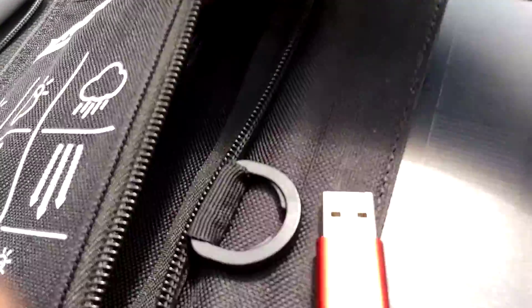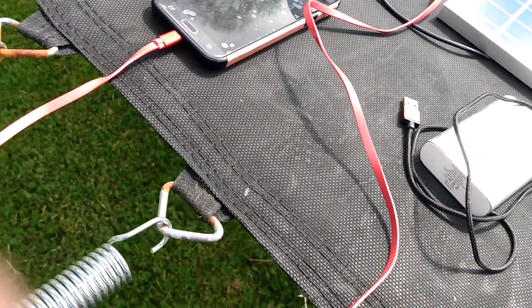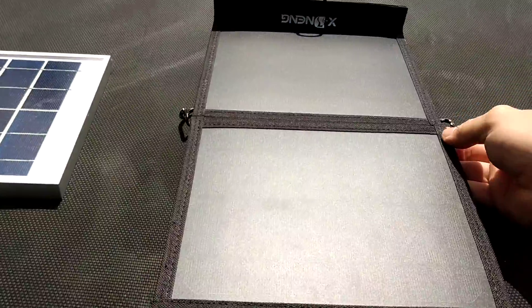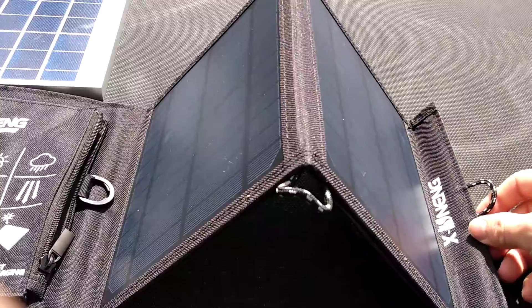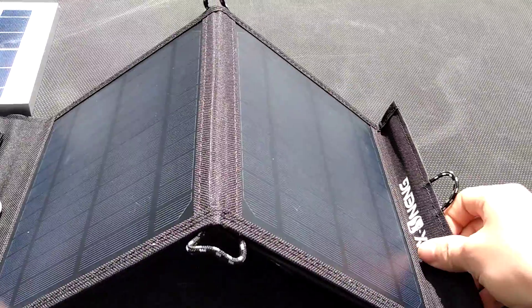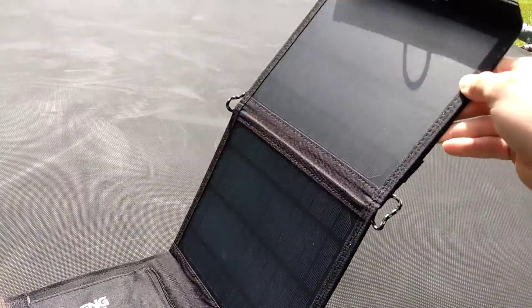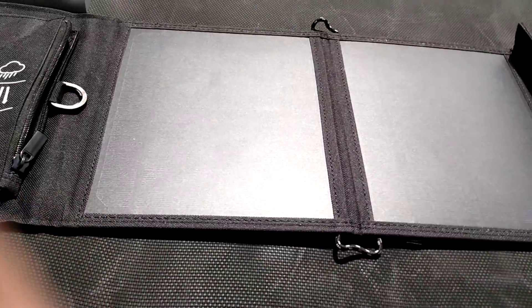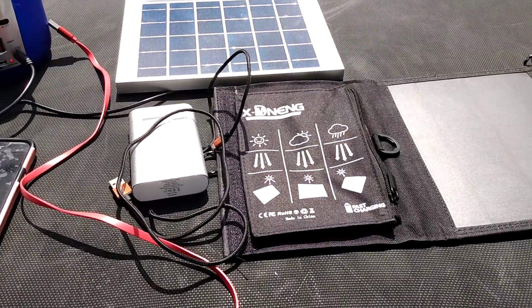There's dual USB on this. If I want to do a parallel setup, not longways but like this — have it up like this — it'll cover one solar panel. But since they're in peak hours, I could just have it laying flat like this. I know it will increase output without losing too much power.